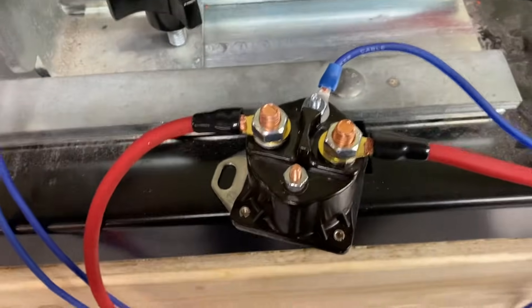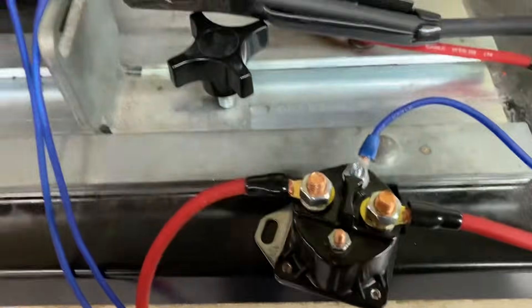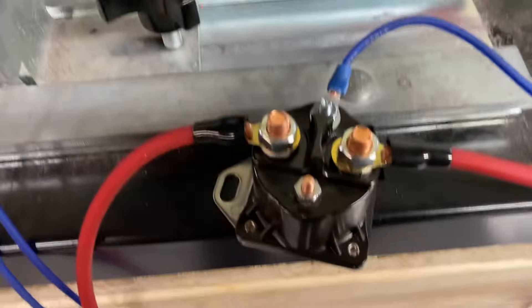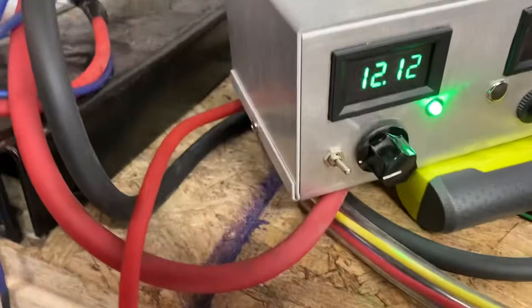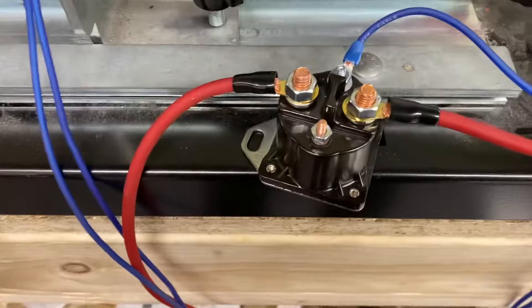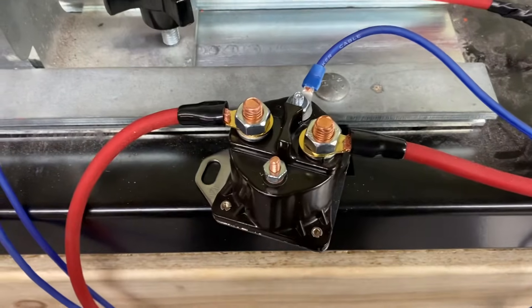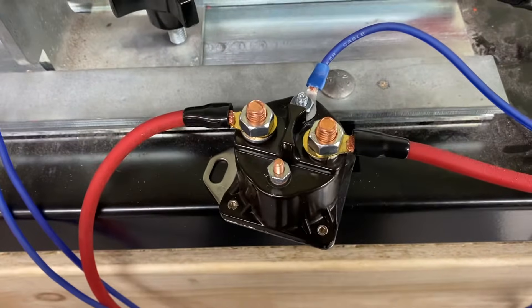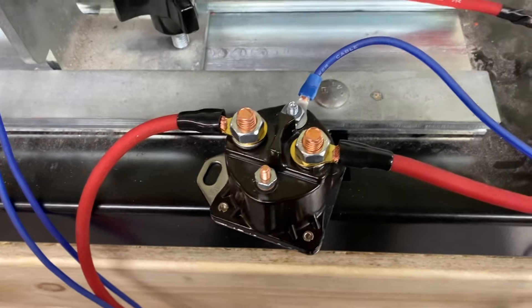Just as a test and proof of concept, this is my switched wire running to what we'll call my key switch on the test bench. I'm going to hit that — solenoid turns on and now the regulator is on. Any other questions, fire away in the comments. I'll be sure to put a link for the continuous duty solenoid I use off Amazon in the link below. Have a good one, bye.